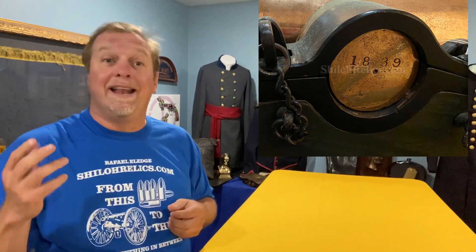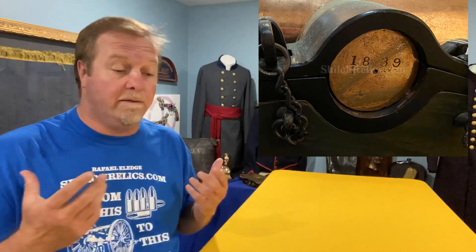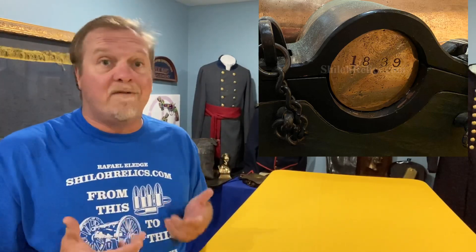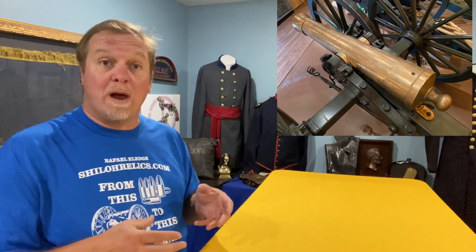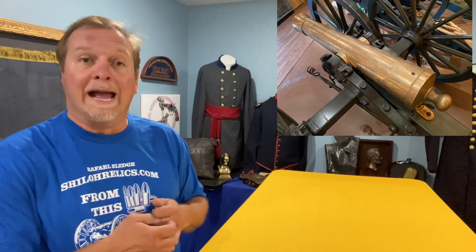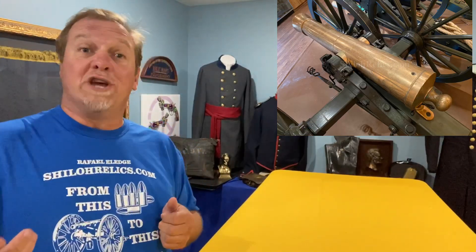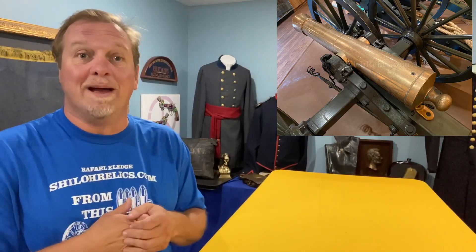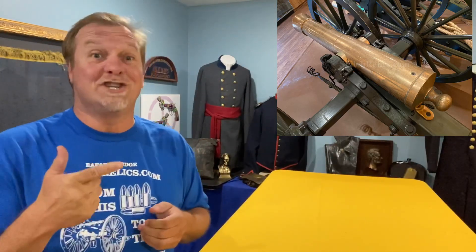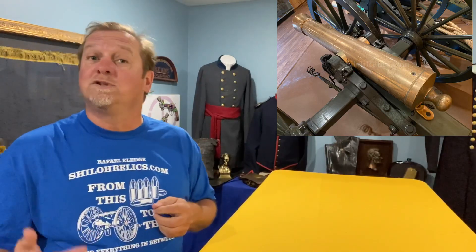Good early date. If you ever go through a lot of the park service, the national parks, a lot of them have these early-date guns because that's what they went to war with — because that's what they had. They were still firing smooth bore ammunition, because this is a smooth bore cannon. If you go through Shiloh, several of those Confederate positions have smooth bore six-pound guns just like this, so a lot of those Southern soldiers were fighting with these.